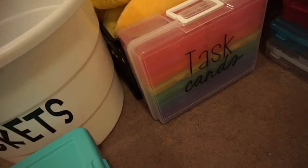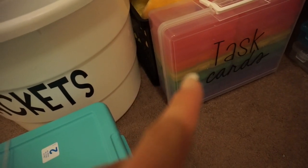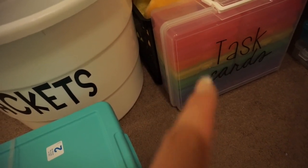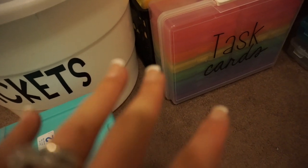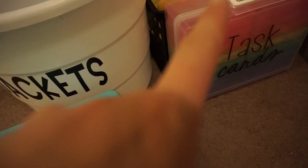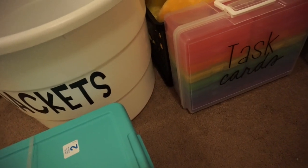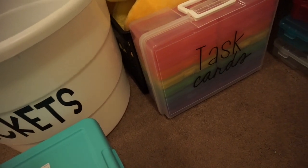I actually did order one of these in plain white because I plan to use one for reading task cards and one more for math task cards — that way they're separated. I have a task card for every standard in reading literature, reading informational, and all the math ones, and they just wouldn't all fit in one bin.